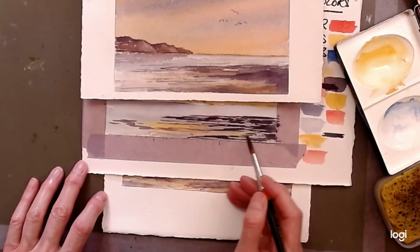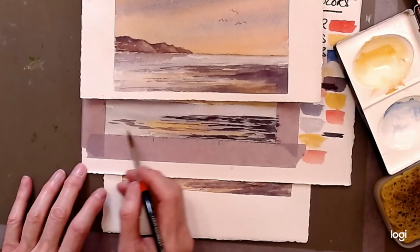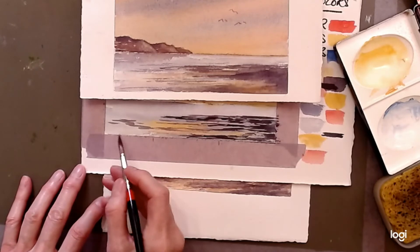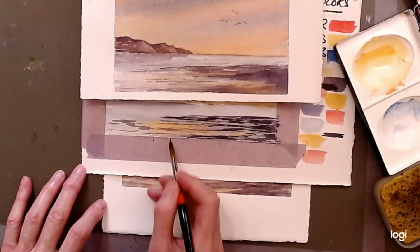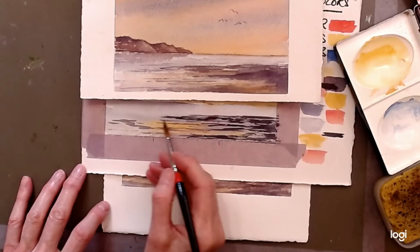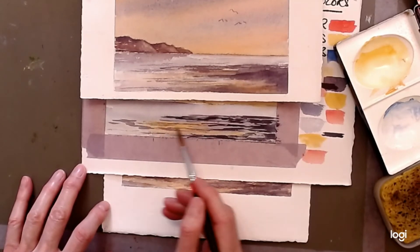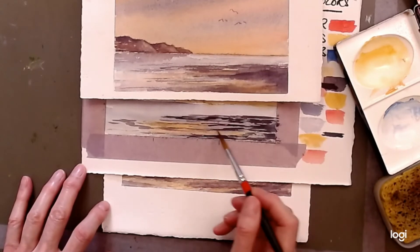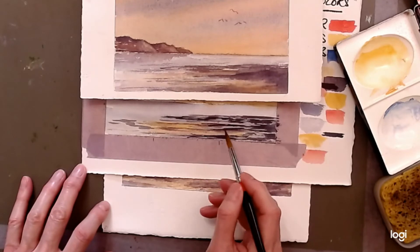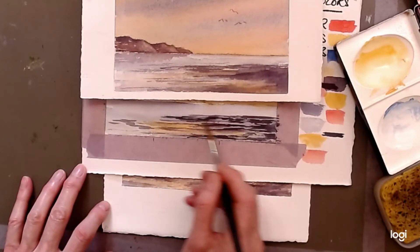We're not quite sure what's on the ground — it could be sand, rocks, or water. The idea is that we have variation in the colors, and at night time you can't see a lot of detail anyway. Just a few little suggestions. If you make a mistake or don't like something, immediately blot it — blotting is a great way to correct things along the way. You can soften a few edges, just a couple, to make them feel like a reflection or a shadow.